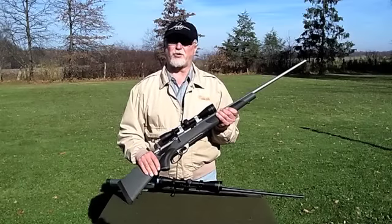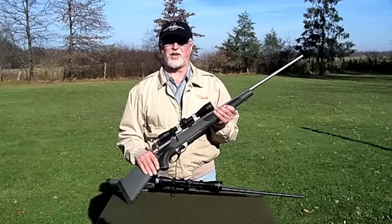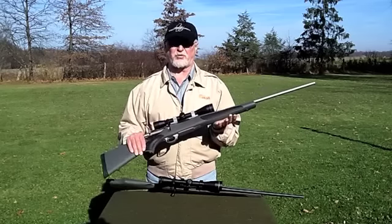My name is Bill Walkman, staff writer for Ohio Valley Outdoors. In the fall of 2011, I had a chance to review Witherby's newest released Vanguard Series 2 Synthetic Rifle.